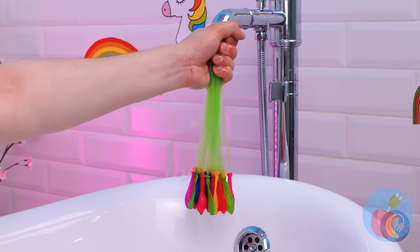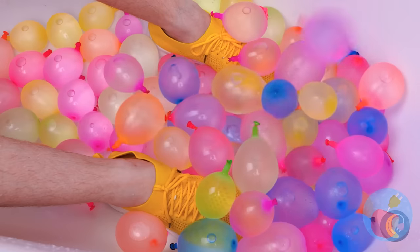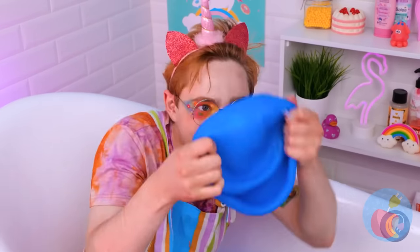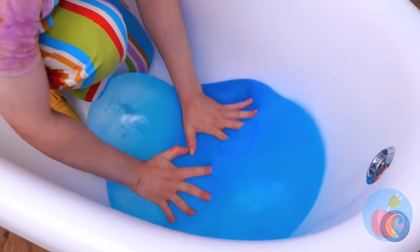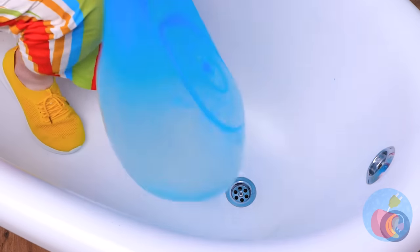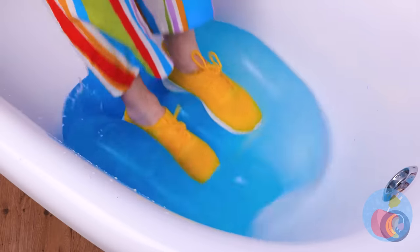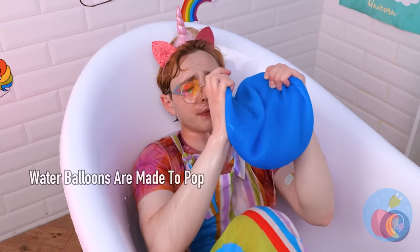Self-sealing water balloons — finally, who has the time to seal balloons? Gravity does the rest of the job, filling up this bathtub. They're so squishy, but they have their limits. Careful with that horn. When it comes to water balloons, go big or go home. The more the merrier. This giant balloon sure is durable — I think he's trying to stretch it into a bodysuit. Still, don't push your luck.